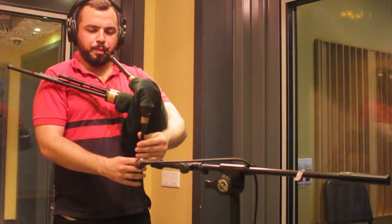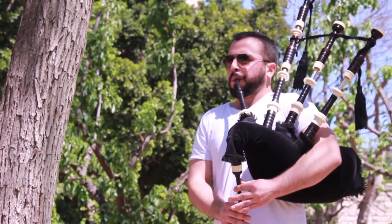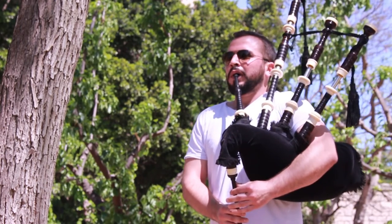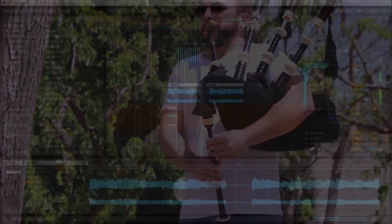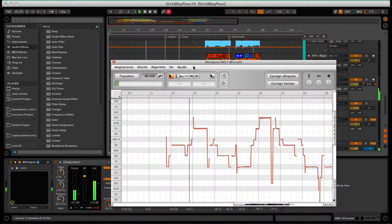The most difficult part is tuning the instrument. These bagpipes had both absolute and relative pitch challenges. Absolute because the pitch drone is not tuned exactly to match traditional pitches. On top of that, intervals are not tempered. To solve this, I applied frequency shift to bring the drone pitch to an exact B♭, moving all the pitches by the same amount of cents. After that, I applied Melodyne software to correct non-tempered intervals.